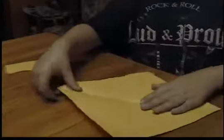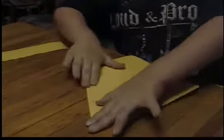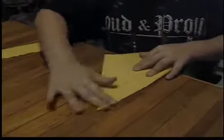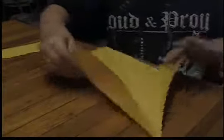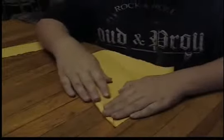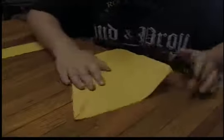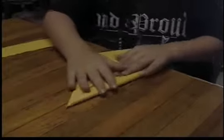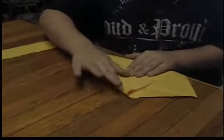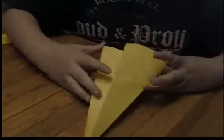Now that we got it in square form, we fold it like this. And then we go like so.